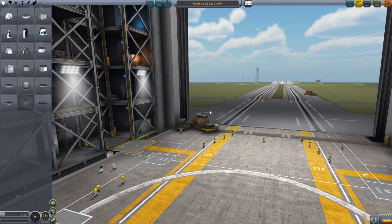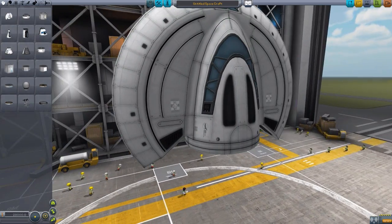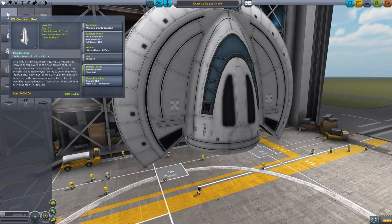The mod is also compatible with TAC Life Support, Carbonite, and Extraplanetary Launchpads — you don't need those, but there are some additional features if you have them. Now that we are here in the VAB, let's start taking a look at the various parts it adds. First and foremost, we have the IXS Command Pod, and this thing is just beautiful.